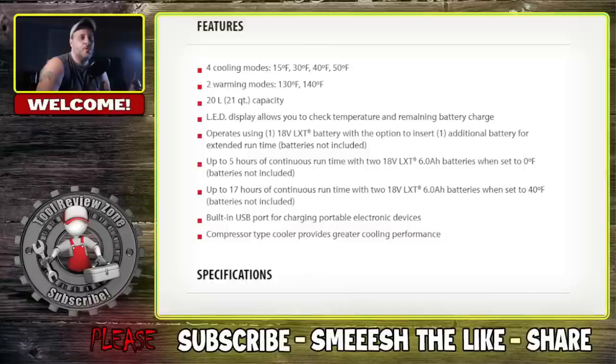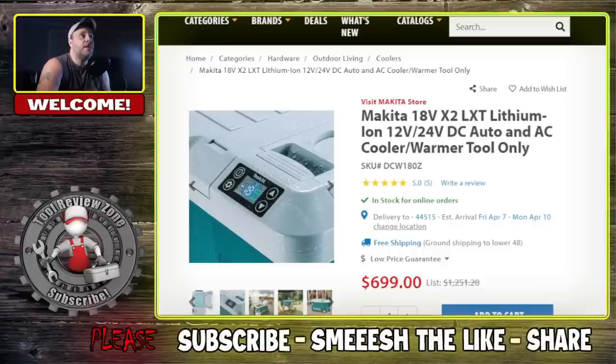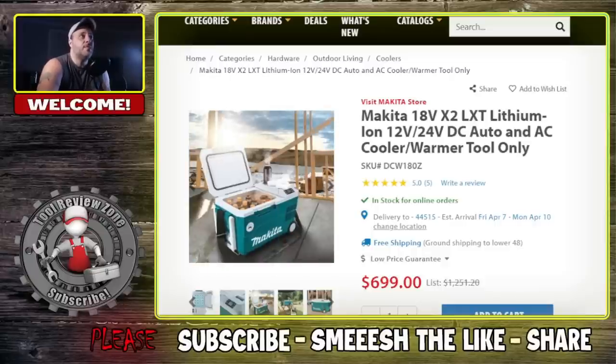It has a built-in USB port to charge your electronic devices. It's a compressor-type cooler for greater cooling performance. Runtime is up to 5 hours continuous on an 18V LXT 6Ah battery when set to 0°F, or up to 17 hours on two 6Ah batteries set to 40°F. The capacity is 20 liters or 21 quarts — not huge but not small either. It looks weather resistant too.